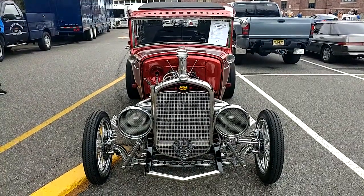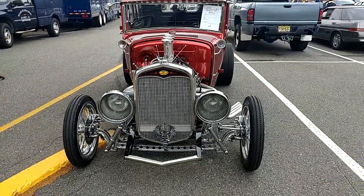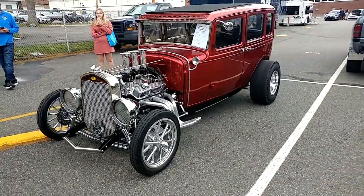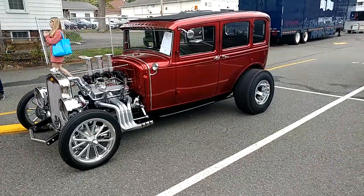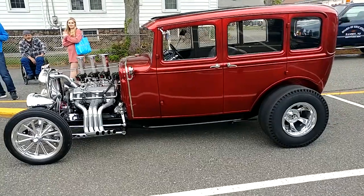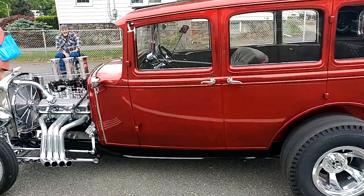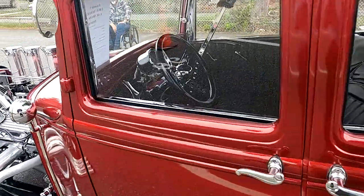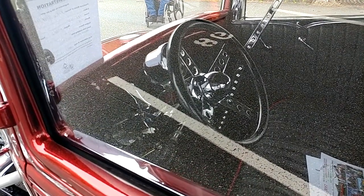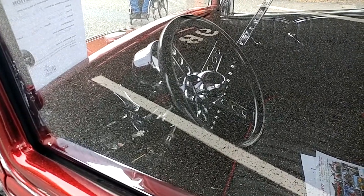1931 Ford Murray, fully restored and then modified. Slightly modified for somebody who restored this, but is in a wheelchair, so it has the handbrake, the hand gas.